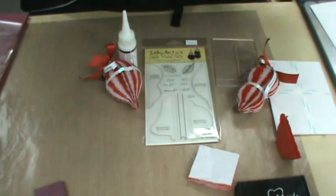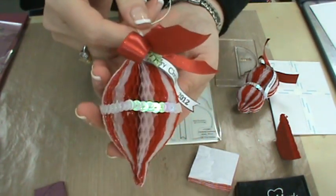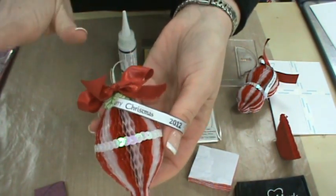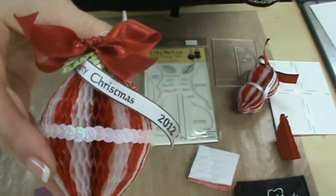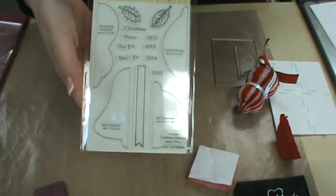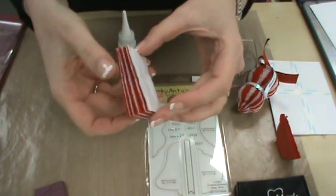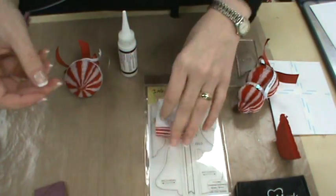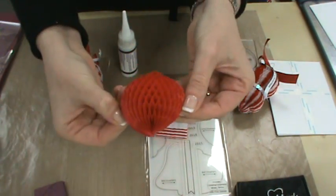Okay, ornaments — super cute, isn't that darling? It even has the little tag that says Merry Christmas and the year. This product is by Inky Antics, and they make a collection called Honey Pop. They do stamps and they do Honey Pop paper. The Honey Pop paper is accordion paper — see how it accordions out — so that when we do it, you get the three-dimensional effect.